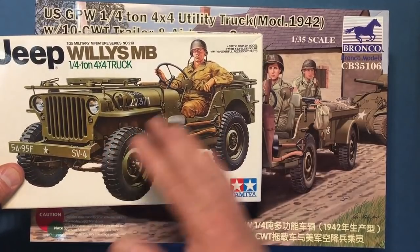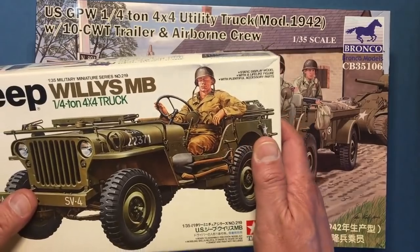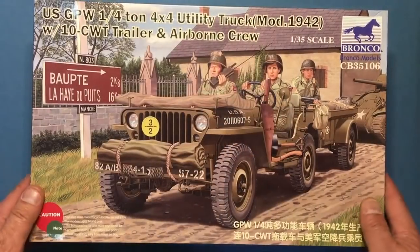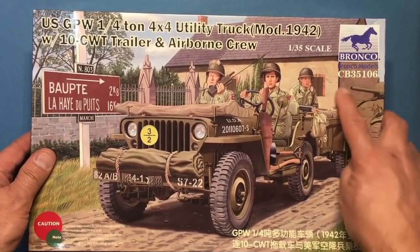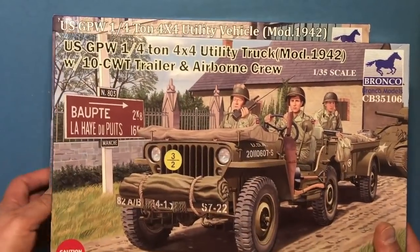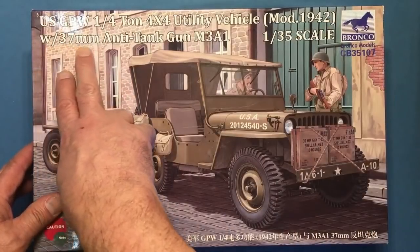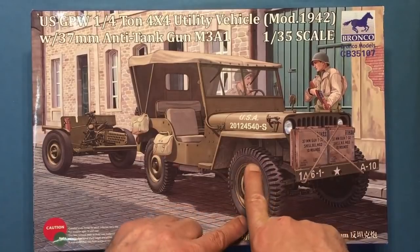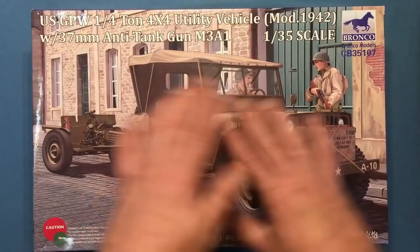I believe this would be a sort of post-43, so this would be like a late-43 to war-end vehicle. It's very difficult to see with a 1/35 scale injection-molded plastic kit how they would depict the difference between the Willys body and the composite body. Lighting is not that good because the reflection off these boxes is awful — once we look at the sprues I'll sort that out. These are made by Bronco, CB35106 and CB35107. This kit comes with a 10-hundredweight trailer and the airborne crew; this kit comes with a 37mm anti-tank gun M3A1. What's really making these 1942 is the fact they've got Ford script on the tires.